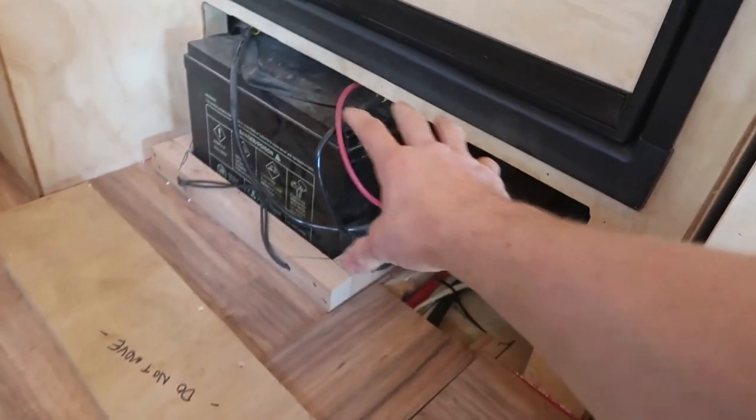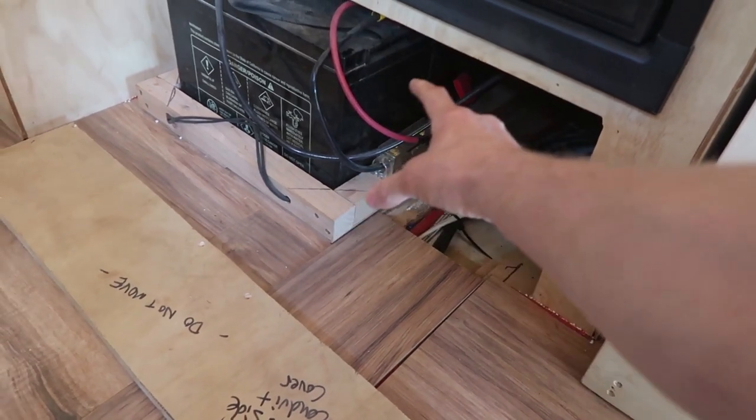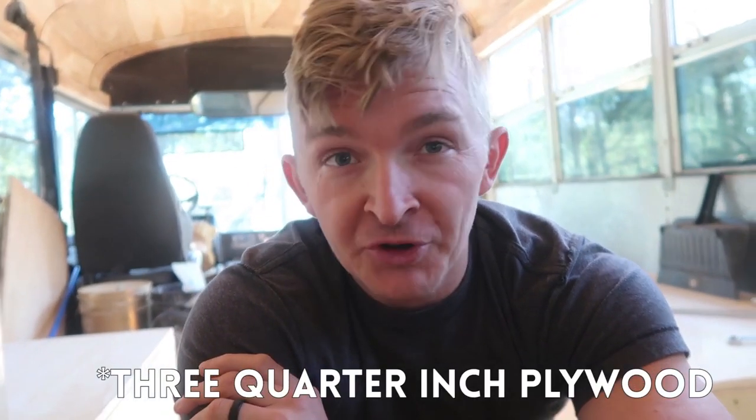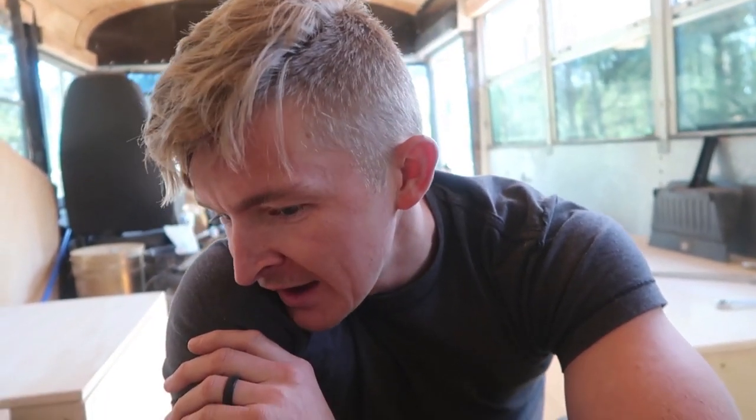Long time listeners will know that this has been a constant problem. I thought that the batteries would fit under here — I was wrong. Maybe I got the wrong batteries, whatever. The point is I've come up with a plan, I've got some measurements — you can see them right there. My measurements are for the quarter-inch plywood I'll need to build a little dock. I want to basically box that thing in so that people can't touch it and so that it doesn't look bad. I think this plan is going to work, so that's what I'm going to do right now.